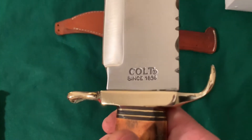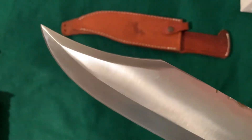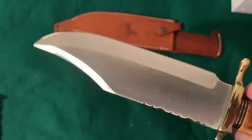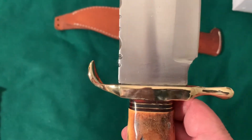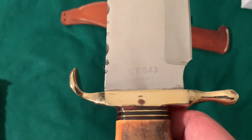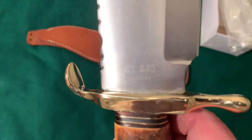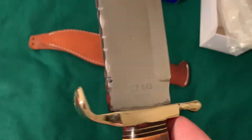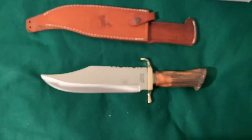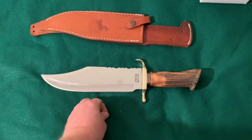Pretty reflective blade. It says 'Colt since 1836.' And I noticed this thing is fairly thick and it's got some weight to it — very heavy. It says CT843, and it says Pakistan. And I already knew that these knives were made in Pakistan.